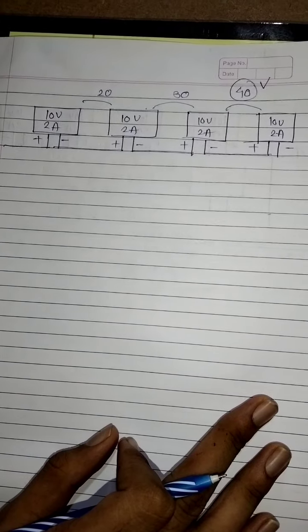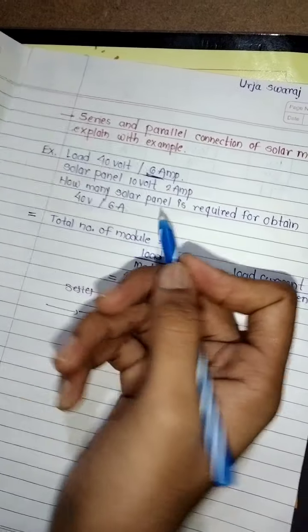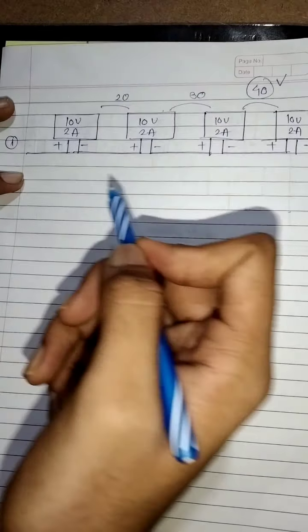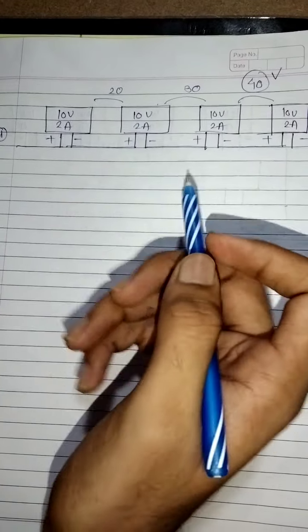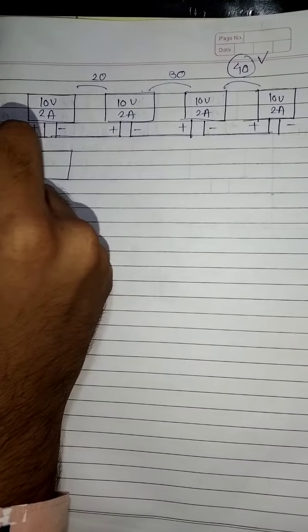Now we have to connect the modules in parallel so that our load current of 6 ampere is met. In series, the 2 ampere current remains the same. So we have to connect the modules in parallel so that we get 6 ampere. Another three strings we have to connect.